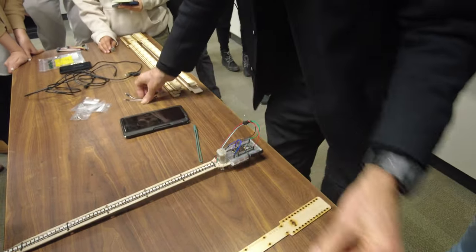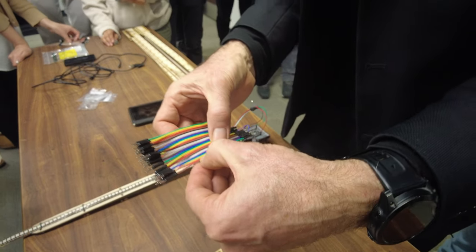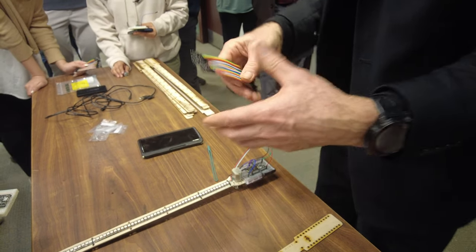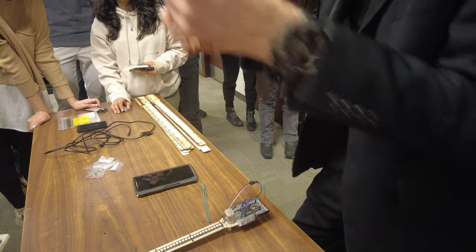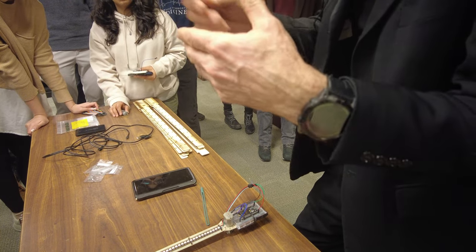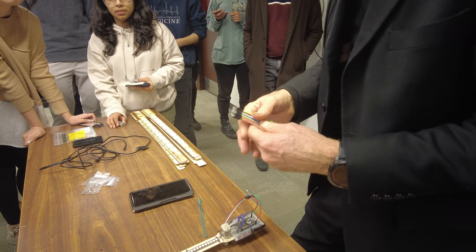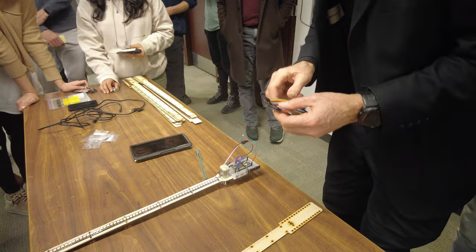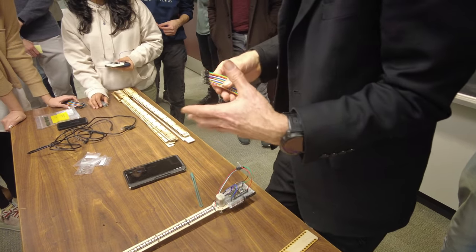These numbers — like brown is one, red is two, orange is three, yellow is four — should be automatic. You should fully internalize that. Don't be looking at a table. It's like trying to learn music and looking up where C is on the piano every time you need it. We just want to fully internalize it.